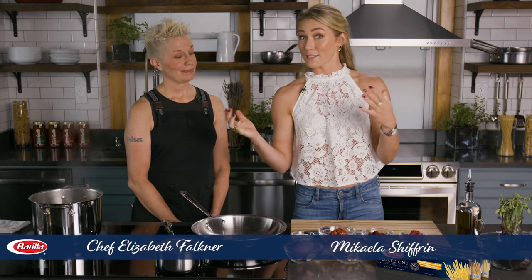Hi everybody, I am Mikayla Schifrin and I am here with chef, author, and artist Elizabeth Faulkner.